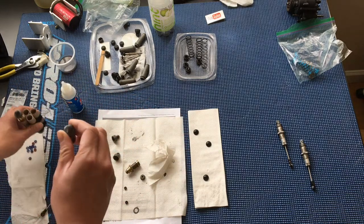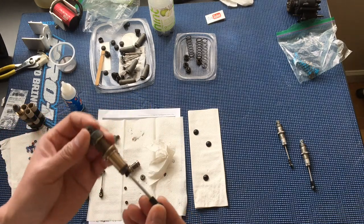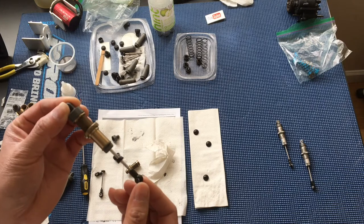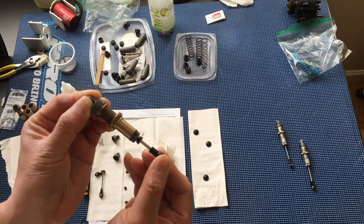We already have two shocks prepared — these are the two rear shocks. We've cleaned them and filled them up with fluid. You can see there's a slight rebound, but they're actually bottoming out here.